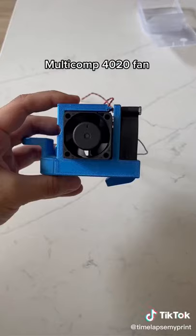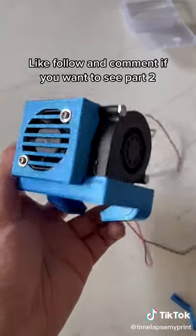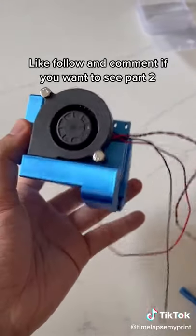Multicomp for 1020 fan. Like, follow, and comment if you want to see part 2. Thank you.